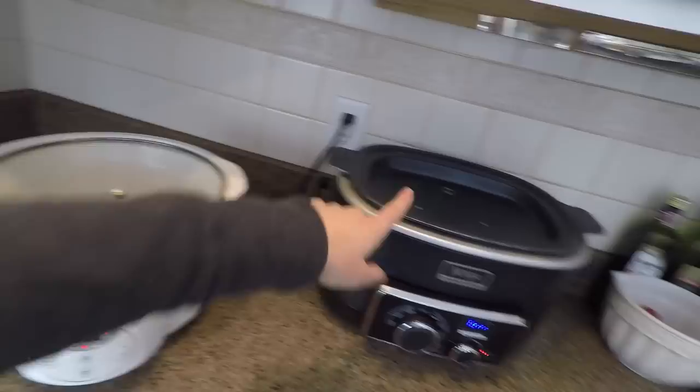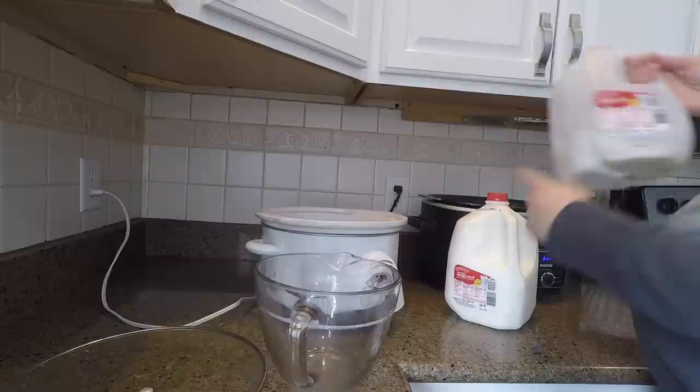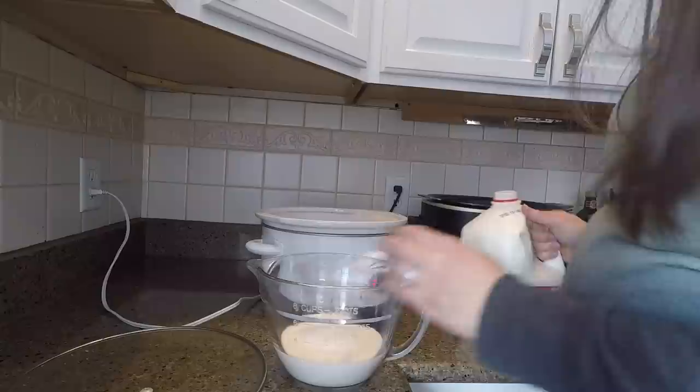I have this one out because I'm about to make a bone broth, but this one's going to be working on my yogurt at the same time. I like to use whole milk when making yogurt, and I do half a gallon — which is about two liters, two quarts, or about eight cups.